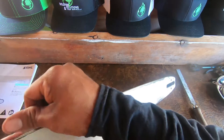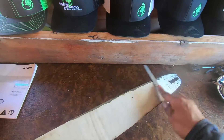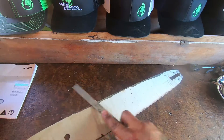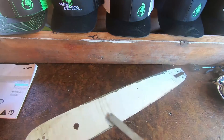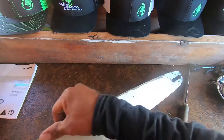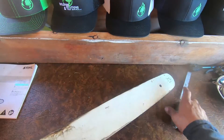You'll feel them, and you'll feel them be gone after that. Make sure you do that to all your sides — all the way back. Once those burrs are gone from all the different sides, flip your bar over and do the same.